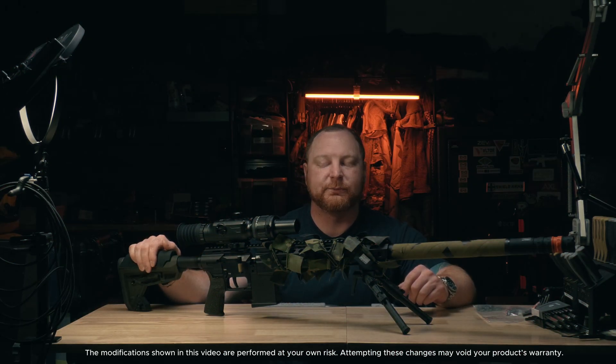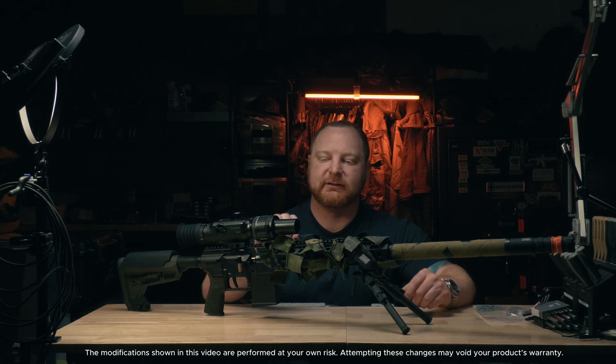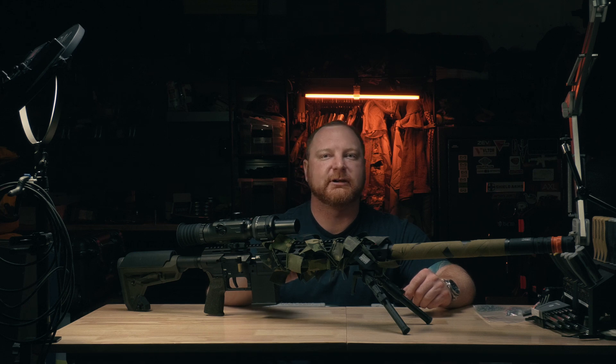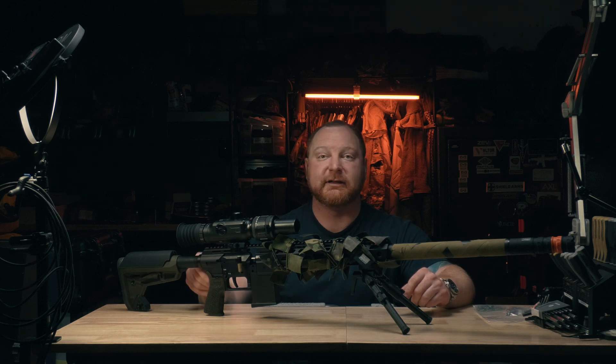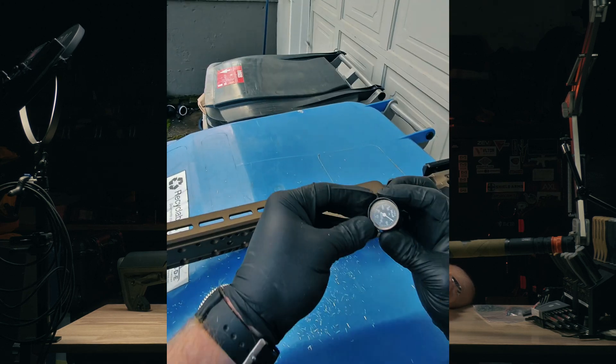Welcome back everybody. I have my DRS Tactical out and I'm going to modify the front rail. I saw that Viking Air Gunner did a mod on his where he opened up part of the rail so he could get access to the regulator. And then he drilled through the back adapter to get access to the hammer spring. I thought that was pretty awesome.